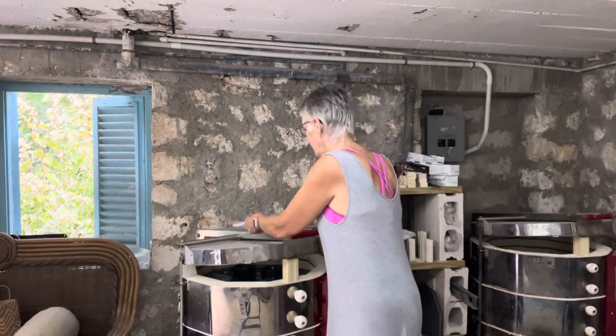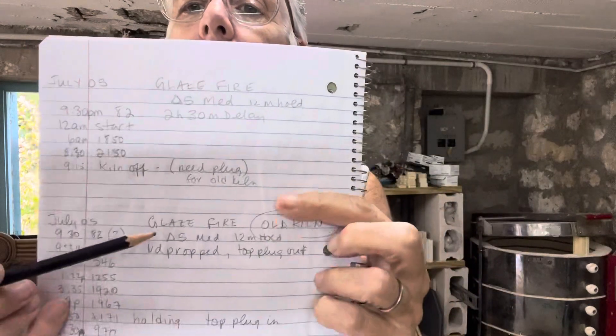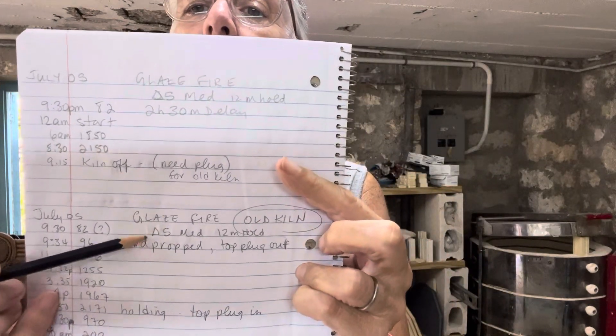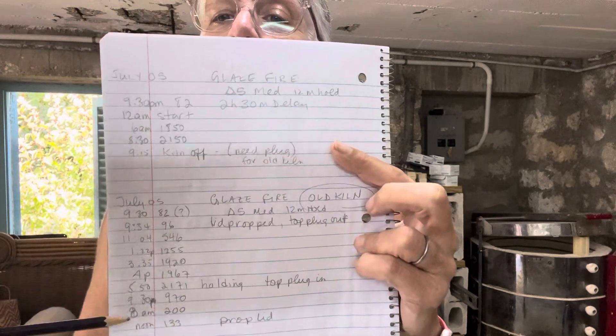I haven't had a look and I'm a little scared, but let's have at it. I do keep notes of all my firings — the type of firing, the cone, the speed, and whatever notes I take, and I come check it periodically. I don't have to do it so much with the new kiln because I can monitor it on my phone or computer — it has Wi-Fi.